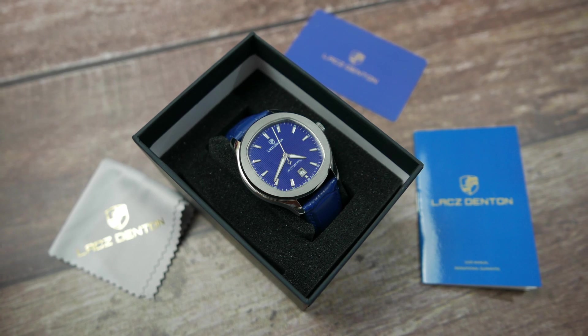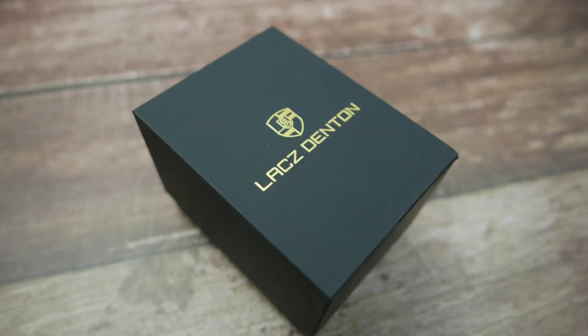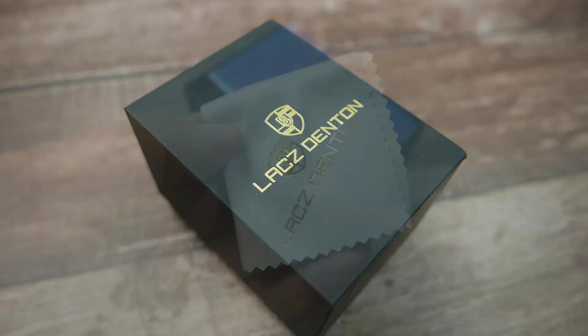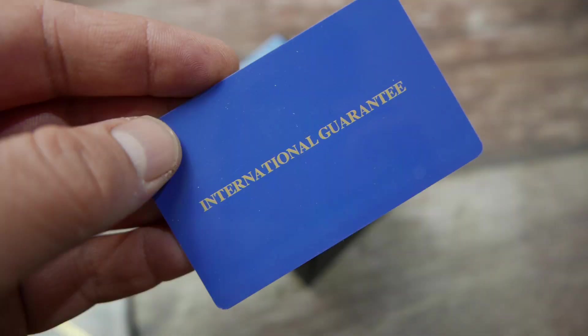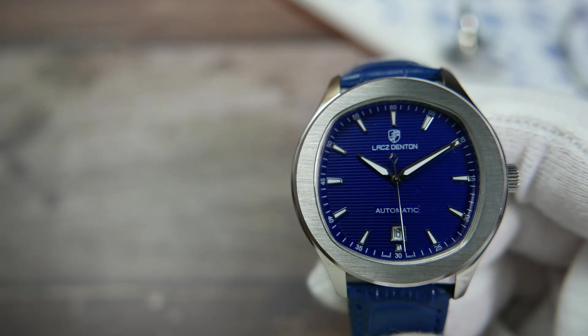Here is a quick look at what you get with the watch, so you'll know what to expect. The watch comes in a simple cardboard box embossed in gold on the lid. Inside you'll find a branded microfiber cleaning cloth, a hard plastic international guarantee card, and the user manual.